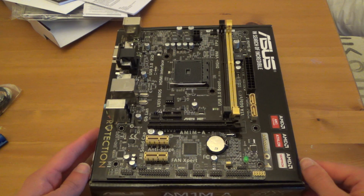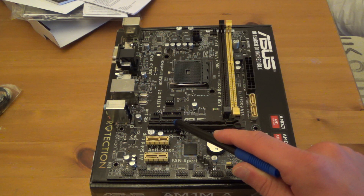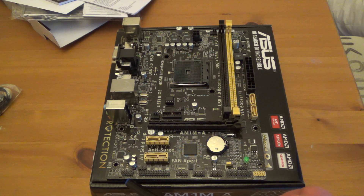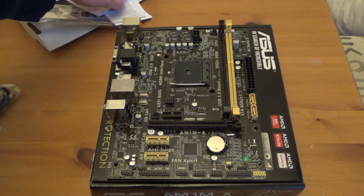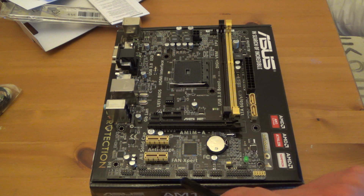Turning it around to look at the side, we have three PCIe card slots: a PCIe X16 running at X4 speed, and two PCIe slots. There's an AAFP slot, which is the front panel audio connector. There's also a printer port, a parallel port, a serial port, another two USB headers providing four USB 2 ports, front panel connectors, and connections for the LED lights.